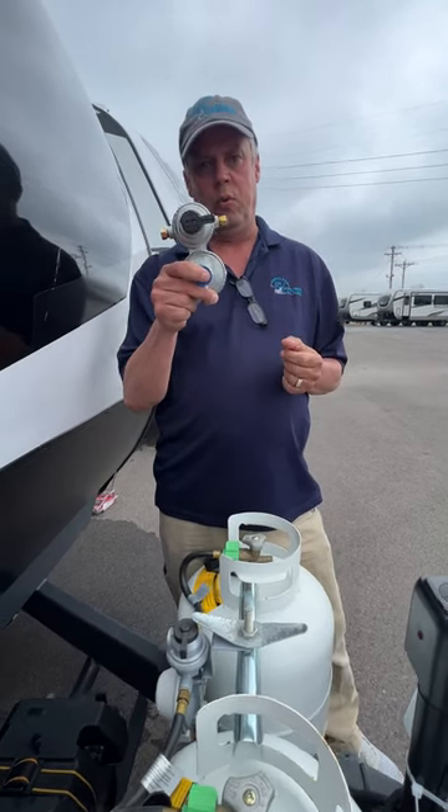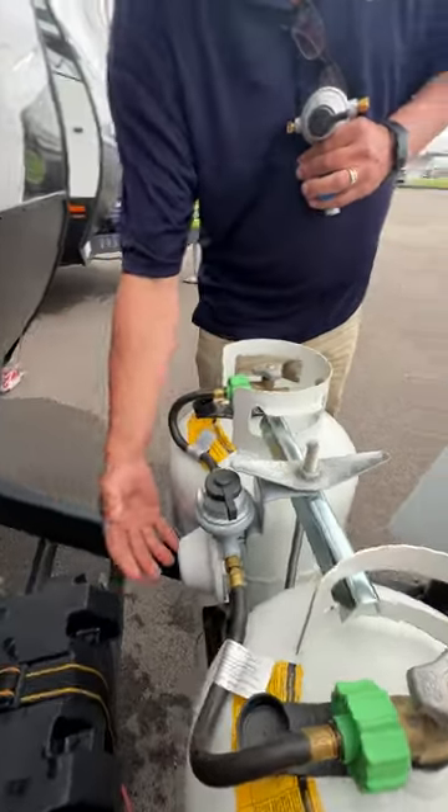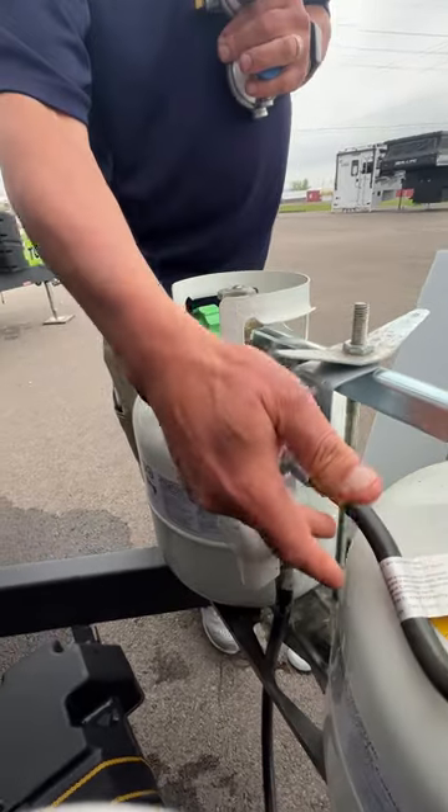We're going to talk about a dual stage propane regulator. If you look down on the unit that we have now, the regulator is usually right in the middle of either 20 or 30 pound tanks — one going to each tank.